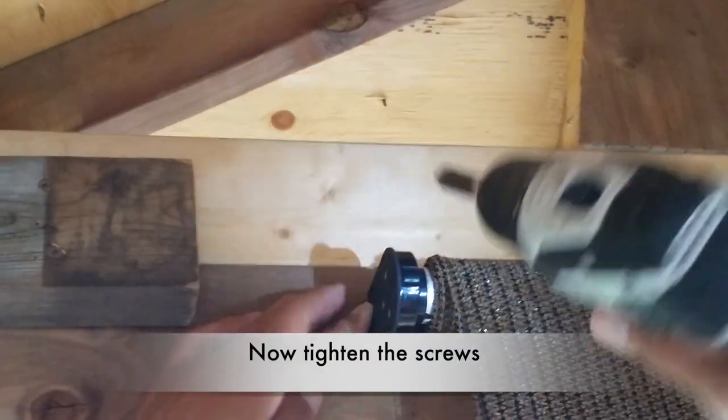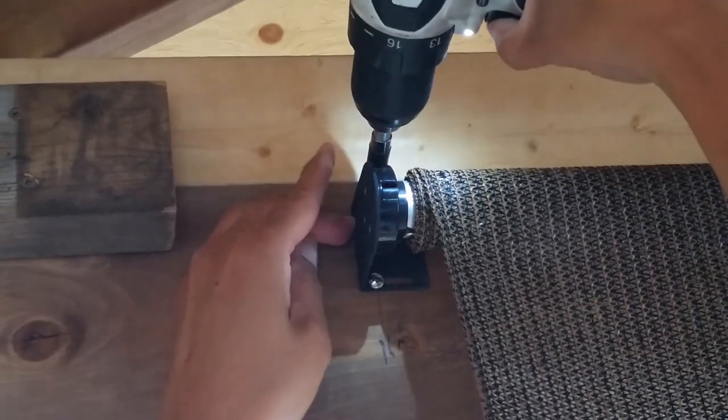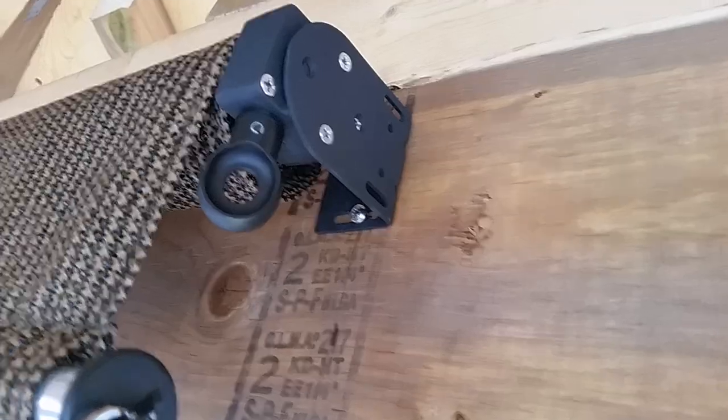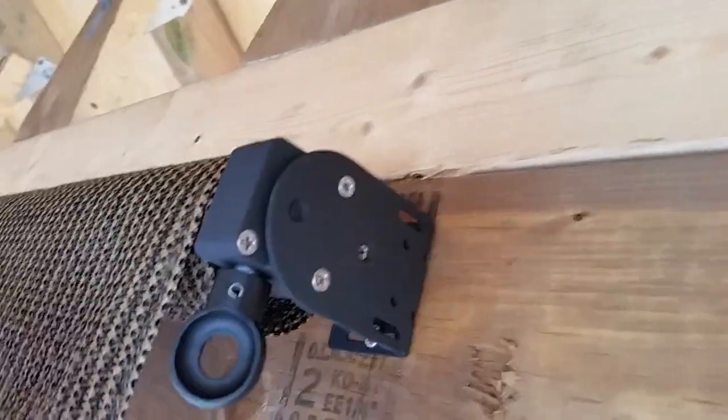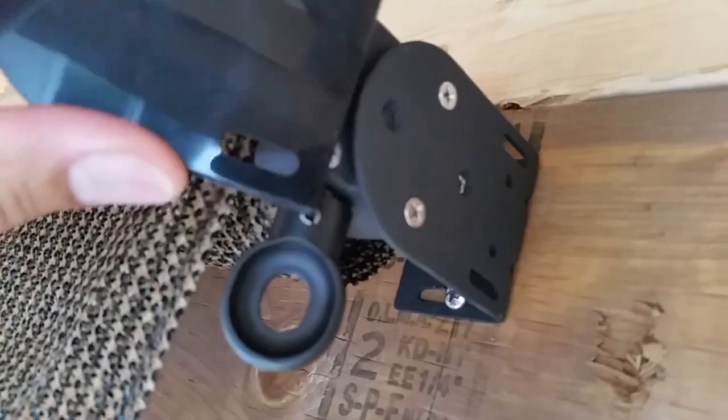Now tighten both screws in. Then install your end covers, right side and left side.